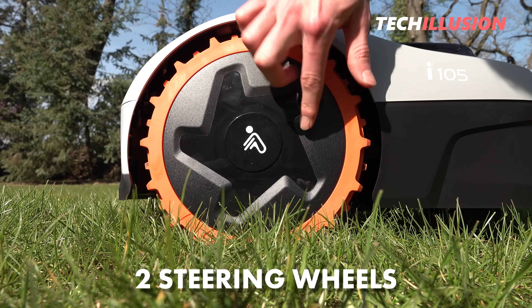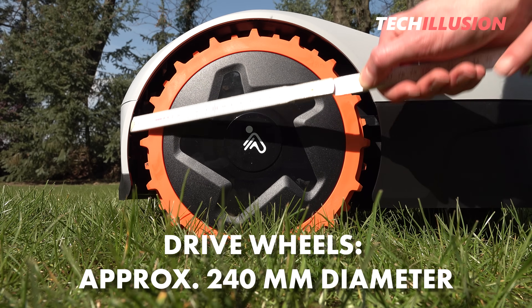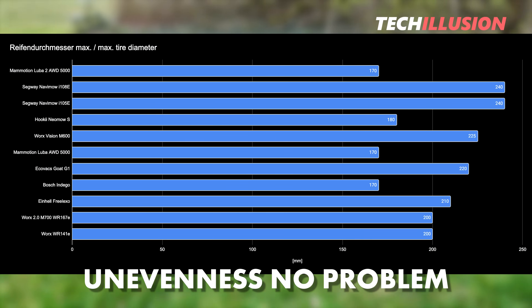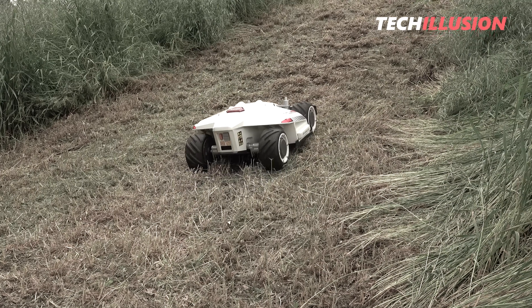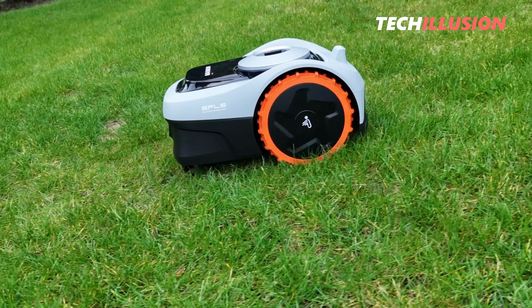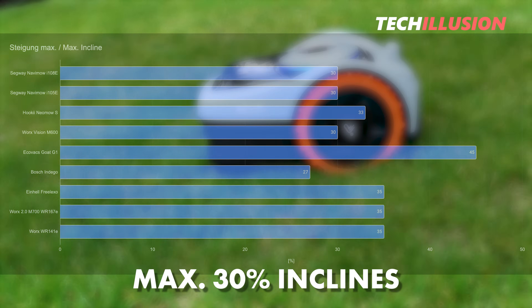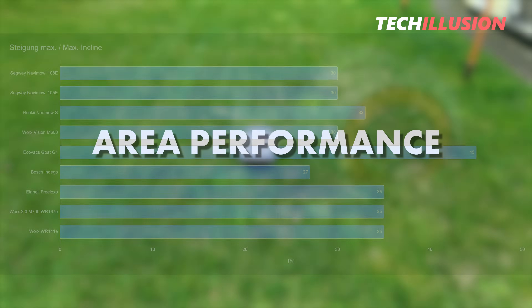The large 240mm diameter drive wheels mean smaller unevenness in the lawn are no longer a problem. Because the drive wheels are at the front, the Navimo is not a climbing champion like the Luba, but it can still handle inclines of up to 30%, which should be sufficient for most normal gardens. The maximum area coverage is in the middle range — the only real difference between the i105 and i108 besides the battery. With 500 and 800 square meters respectively, the devices target small to medium-sized gardens.